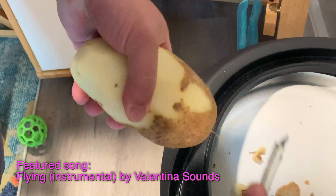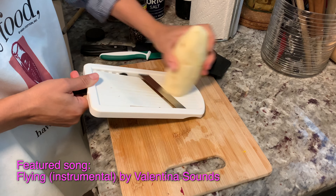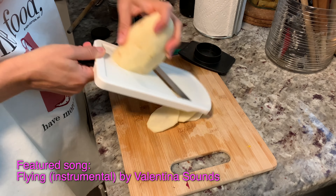The first thing we're going to do is peel and wash the potatoes. I'm using my mandoline to create evenly cut slices.